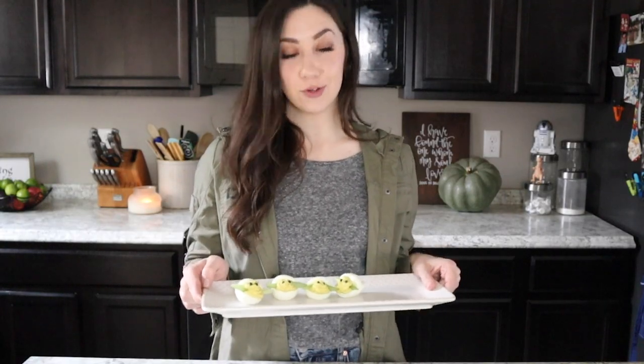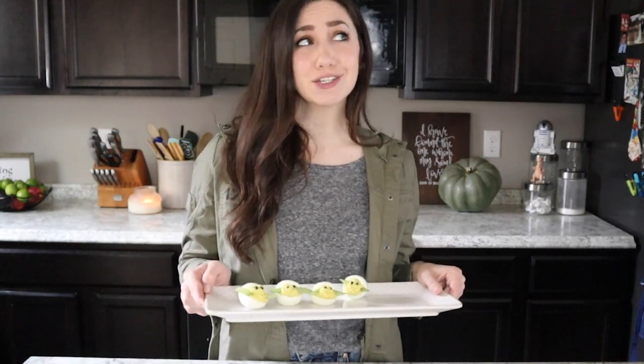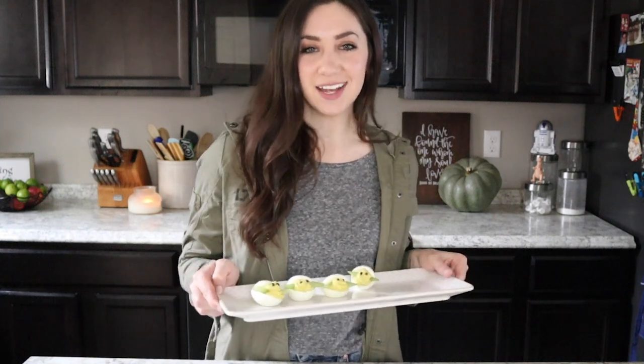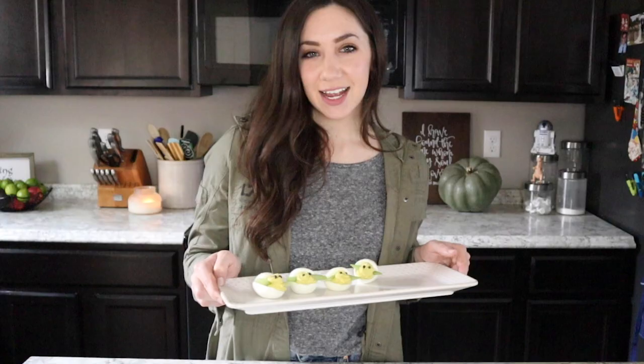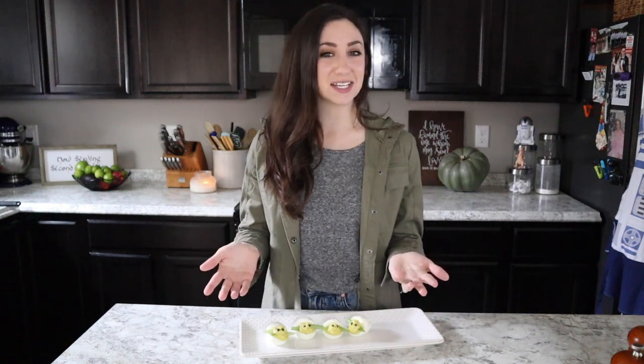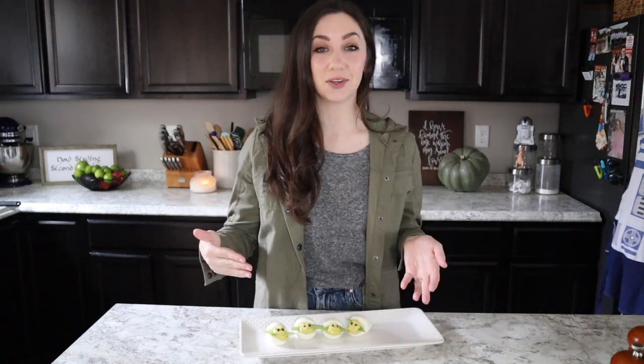These deviled eggs have some imperfections, but Baby Yoda is perfect with all of his charm, his wrinkles, his lumps, his bumps — and yes, these are just eggs. So let's just have fun with it, okay? Thank you so much for watching my Baby Yoda deviled eggs tutorial today. If you guys liked it, please give it a thumbs up and subscribe below.